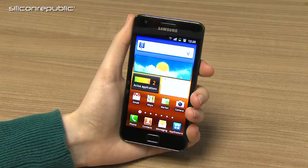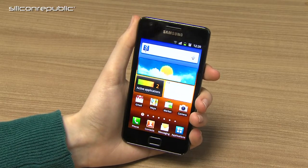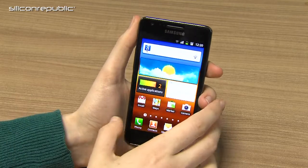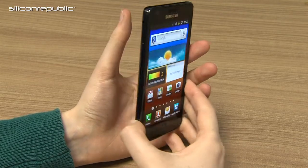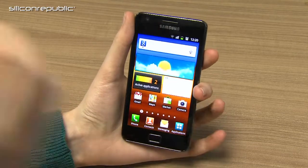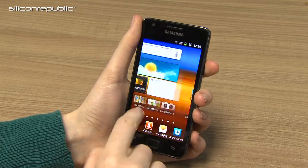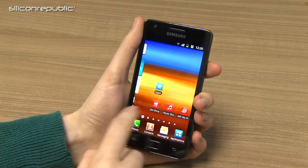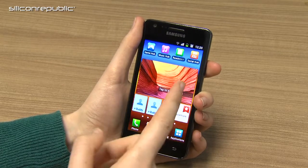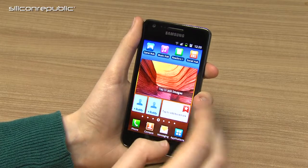One of the first things I noticed about the Samsung Galaxy S2 when I picked it up was just how light it was. It weighs only about 119 grams. It's incredibly slim at 8.49 millimeters thick. It's pretty impressive considering the spec of the phone. It boasts a very bright Super AMOLED Plus display.